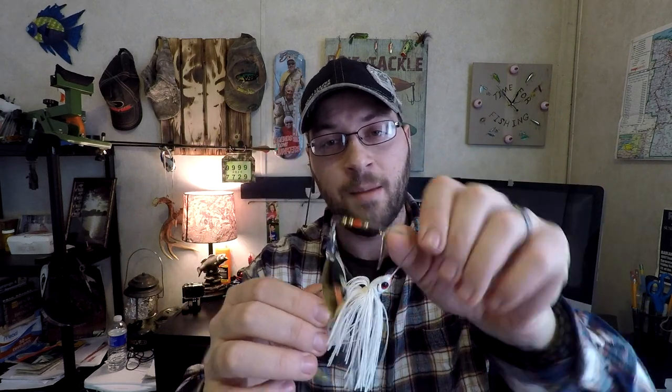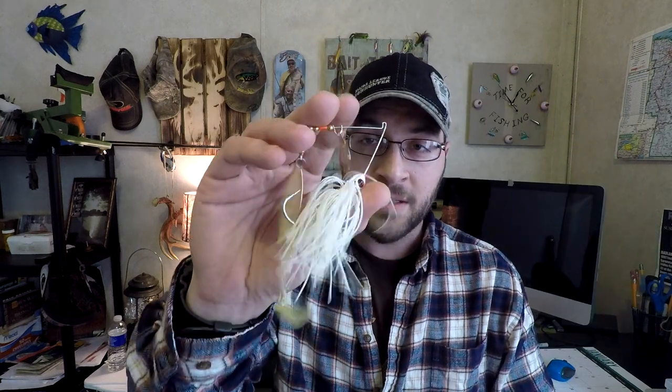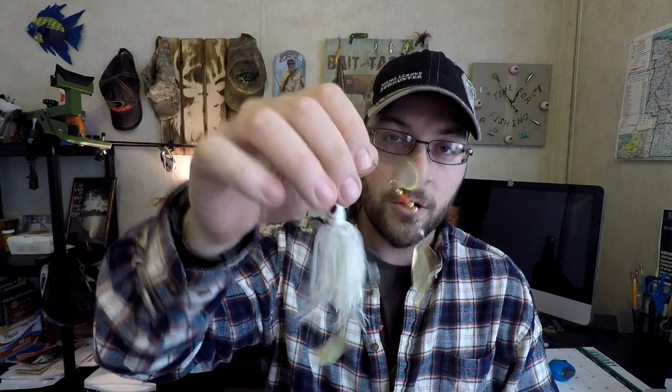I like Booyah spinnerbaits because the arm on top isn't so long that when you collapse the bait to run it faster, it gets in the way of the hook. So when the bait collapses, fish can still nail that hook and you get really good hooksets. If you watch my videos, you'll see I absolutely love spinnerbait fishing. This setup is one of my biggest confidence baits and favorite search baits — I throw it a lot everywhere I go and I catch fish.